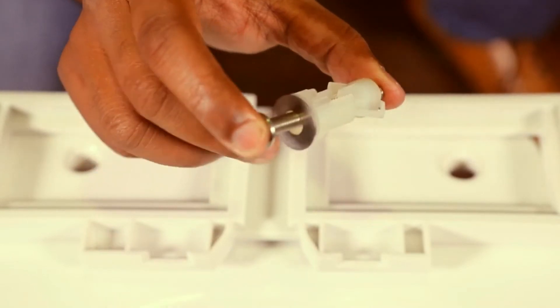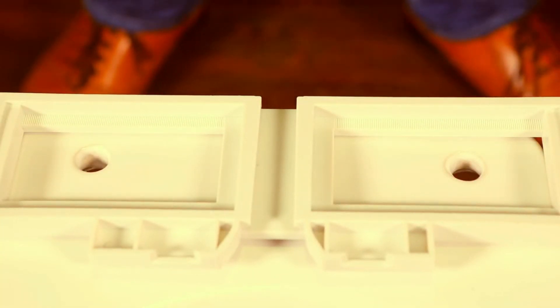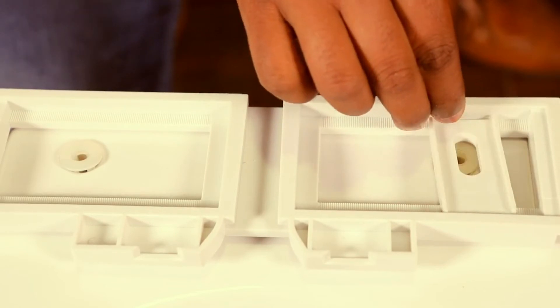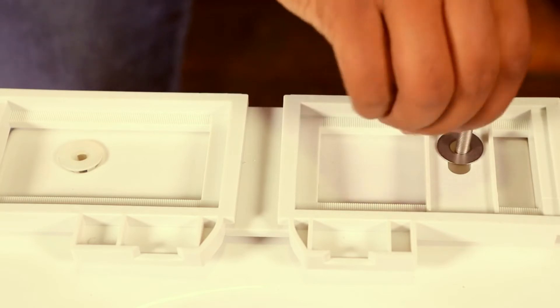Many toilet bowls don't have provision to fit the nut from below. So in such cases, we have this plastic packing. After putting the installation base, unscrew the plastic packing and push it through the holes. Then place the shims and push the screw along with the washer through the plastic packing and tighten.